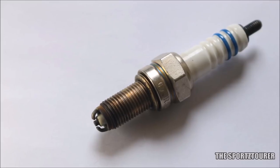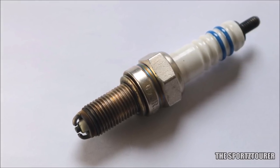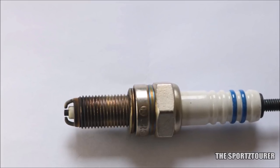So does this twin electrode spark plug make any difference? Well, companies like Bosch and their research teams say that twin electrode spark plugs provide better ignition reliability, improve cold starts, and electrode wear is minimal, which also reduces the risk of misfiring.